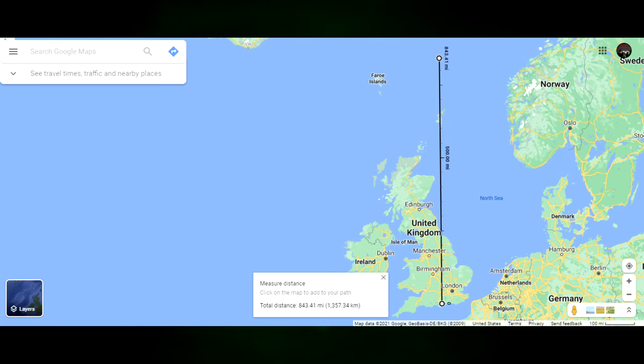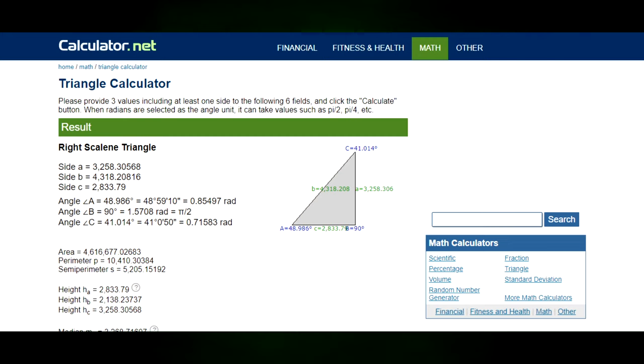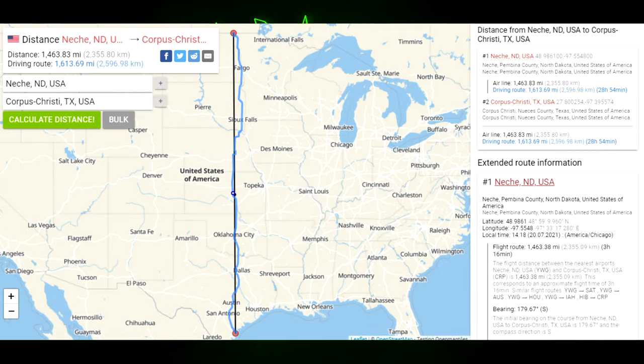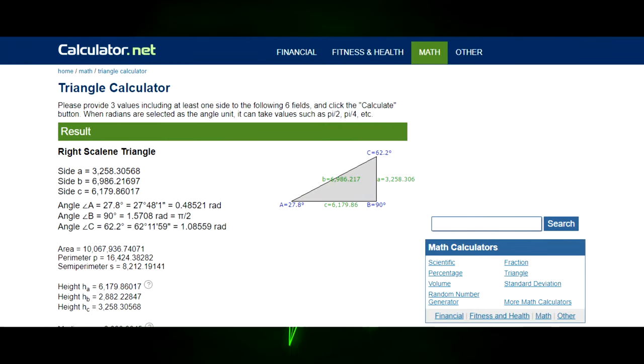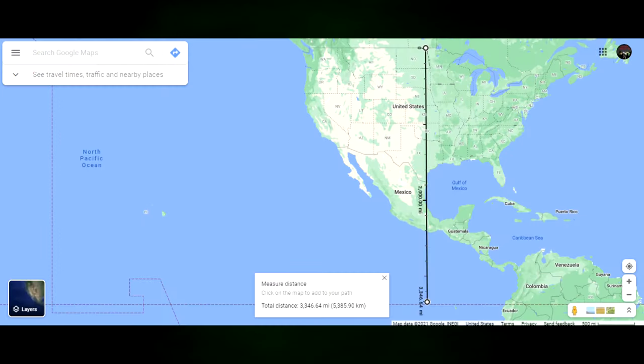Well, maybe it just doesn't work in Great Britain. Let's try this in the U.S. We're going to start in Nash, North Dakota. There's our initial reference triangulation. And we're going to go to Corpus Christi, Texas. That says it's 1,463 miles. Let's calculate for Corpus Christi using our initial reference. That's not looking good — that's actually really bad. So where's this going to put me? You miss Texas, go through the Gulf of Mexico, through Mexico, and down to the equator.